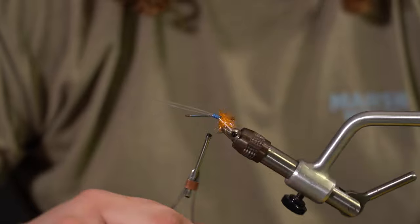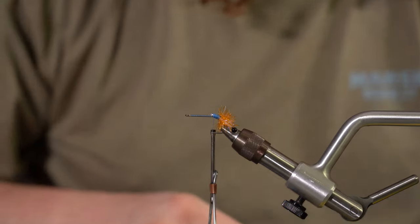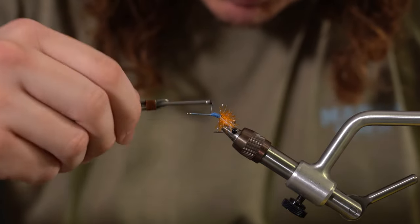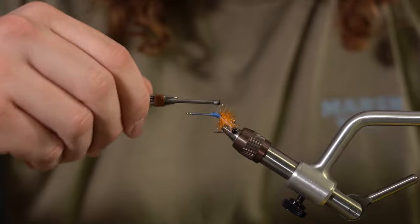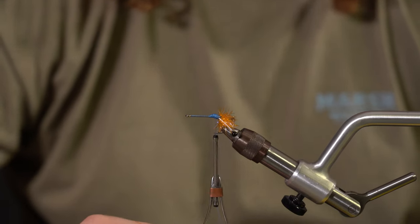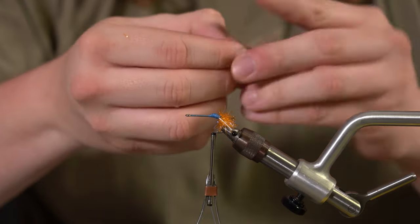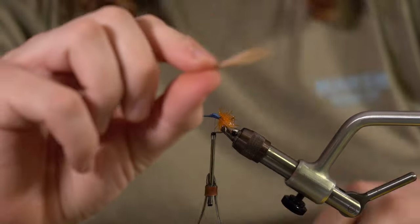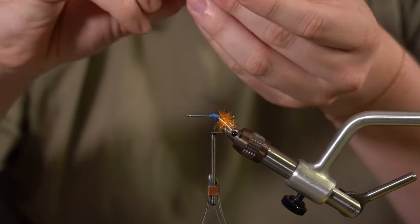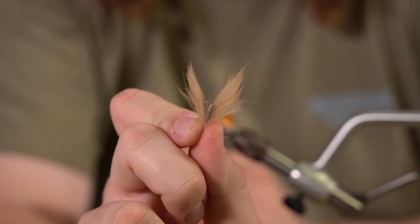Snip the thread tag off and kind of clean this up — make a little bit of a ramp for the next material we're going to tie in. Then we're going to tie in some strips of rabbit. What I did was cut little pieces like this, and how we're going to tie them in is kind of splayed out to the side to make it look like a little bit of crab claws.